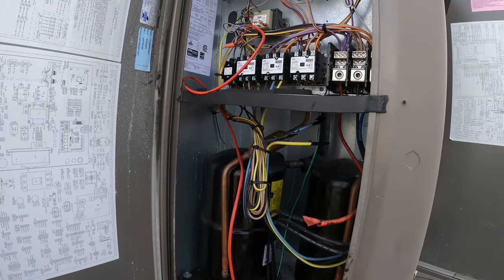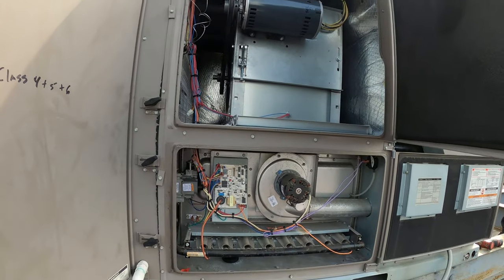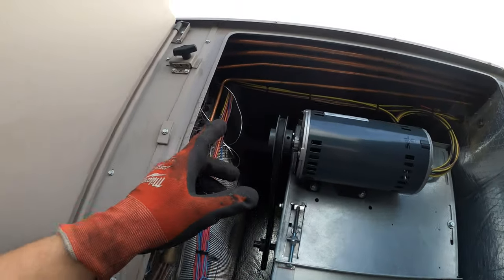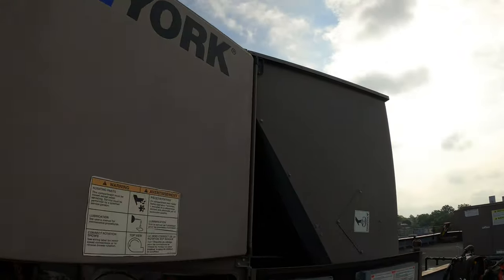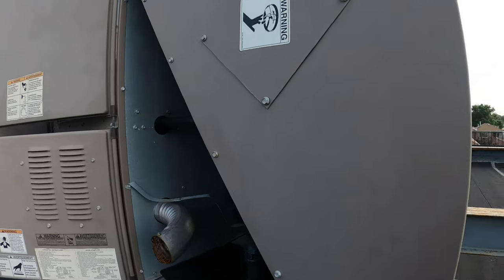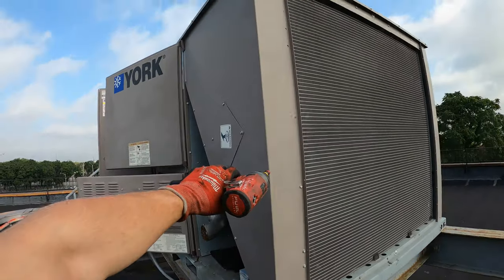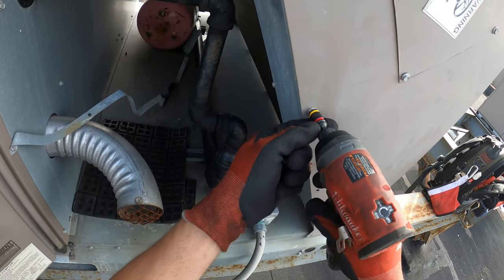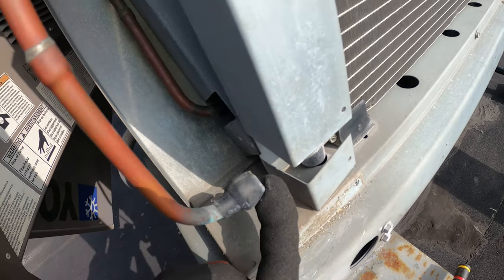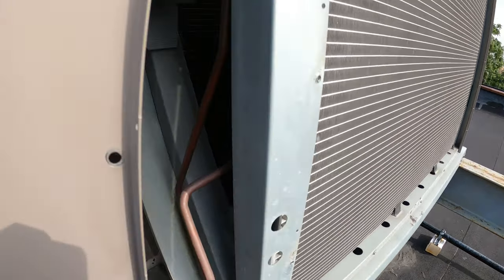I just turned off the disconnect. There are two compressors here and a control panel — this is a York unit. The fan motor also has natural gas, there's a furnace here and pipes going this way. Looks like I've got to take off this cover to see what's going on. Right here — look at that — there's your break. That's a bad spot. This is it.